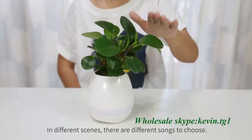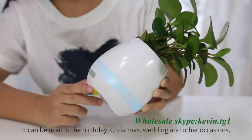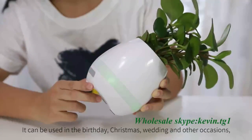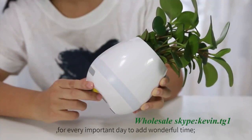In different scenes, there are different songs to choose. It can be used at a birthday, Christmas, wedding, and other occasions, to add a festive touch to every important day.